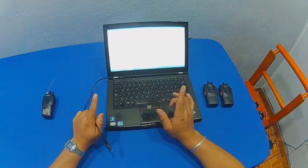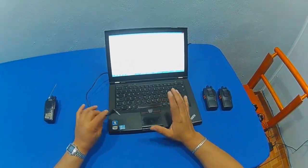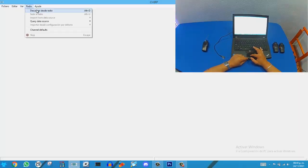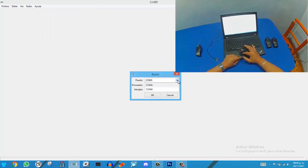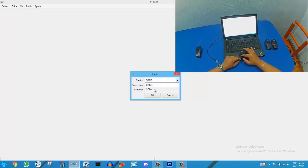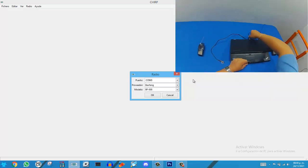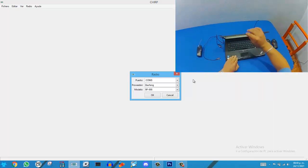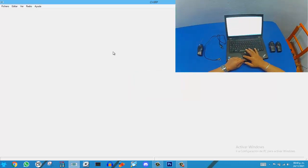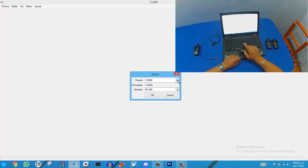So if you like, go to the previous video to see how to install drivers, and then come back to this video to continue the process. We will see which port the cable is recognized on. In this case, we have port COM3 and COM4. If I, at this moment, disconnect our cable, in this case we will see port 4 that we are using, because port 3 appears by default.